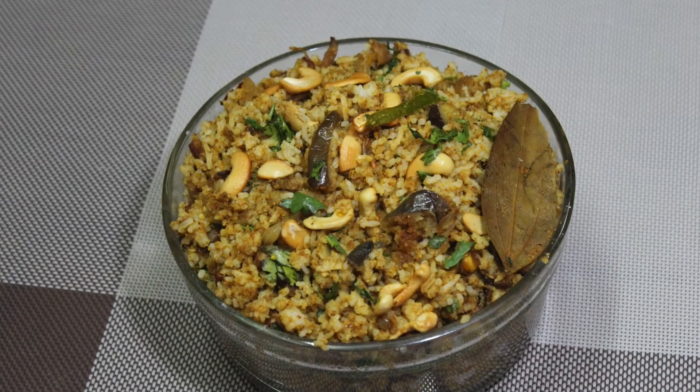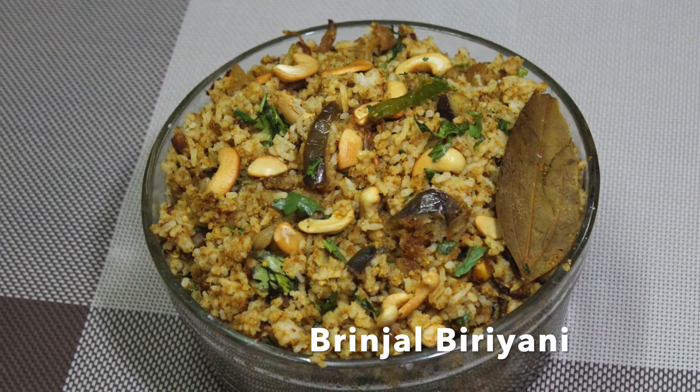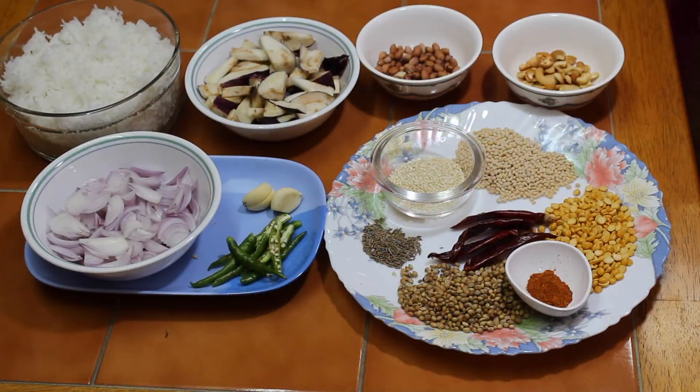Hello! Hi! I am going to visit Hyderabad's brinjal biryani. We are going to eat a little bit of brinjal biryani.